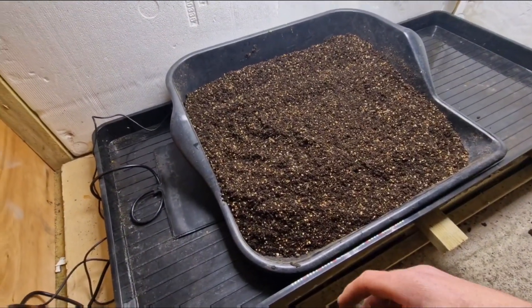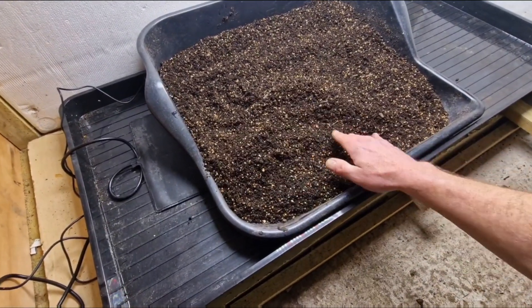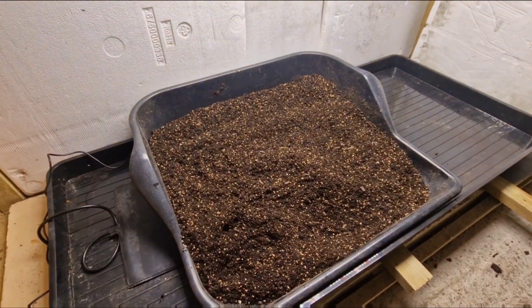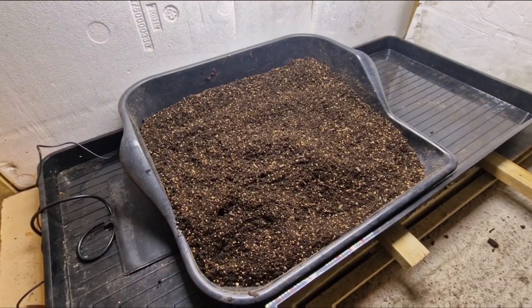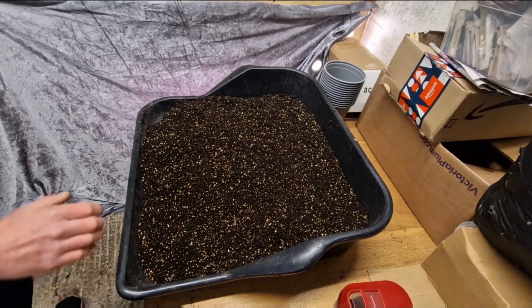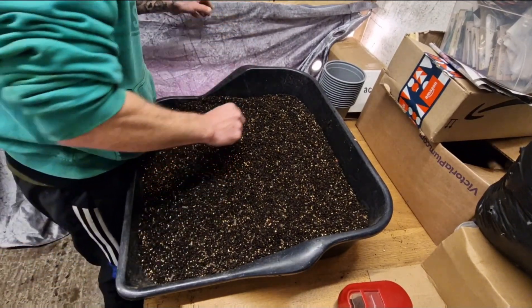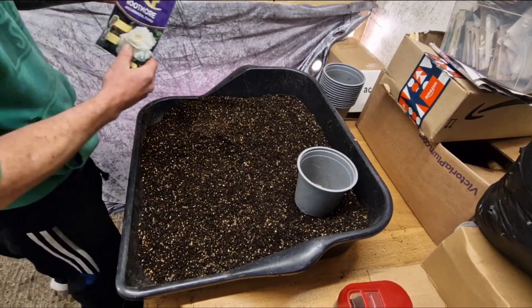Right then guys, so it's been about an hour since I put the compost in there and it's nowhere near as cold as it was — a lot better, so it should be okay to use now. I'll get the camera set back up and carry on potting these on. Sorry about that — couldn't help but notice there's a very annoying glare coming off the light on the camera so I've put the curtain up. Let's get ready to pot these onions on.